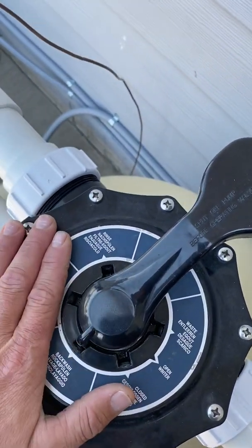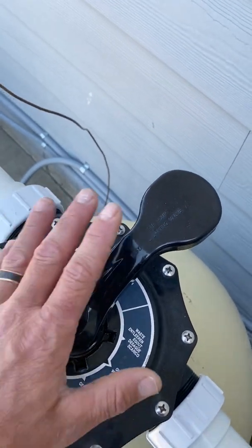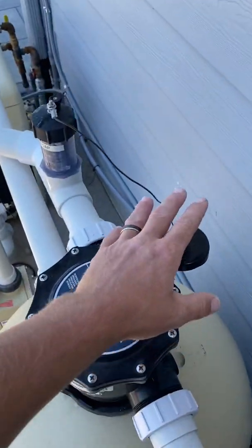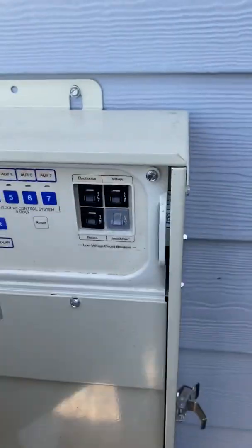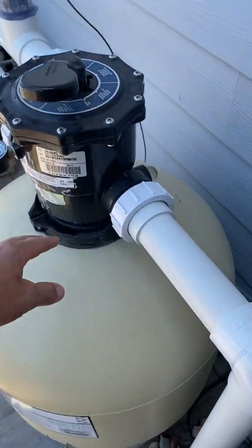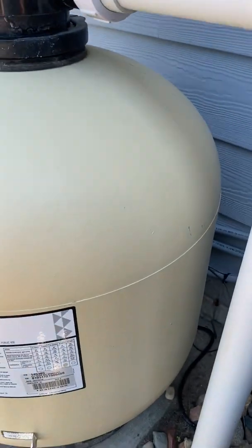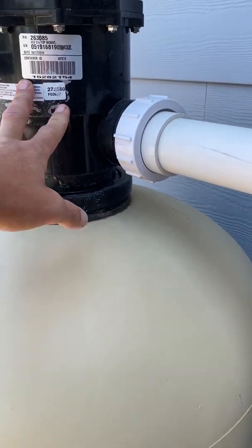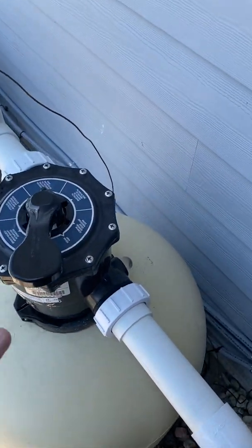After you backwash, think of it like washing a car — you wash it, then you have to rinse it. So we push the filter button, turn off the pump, move the handle to rinse, and turn it back on. What rinse does is it goes the normal way through the filter but still sends water to the waste line. It settles back all the sand that got mixed up from backwashing and makes sure all the debris is out of the multi-port so you don't push any bits of debris back to your pool. You only have to do this for 10 to 15 seconds.